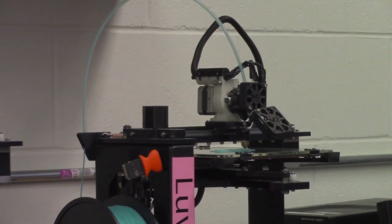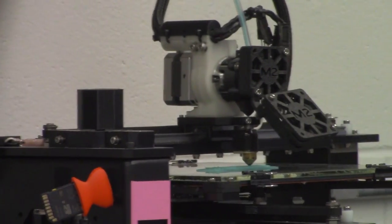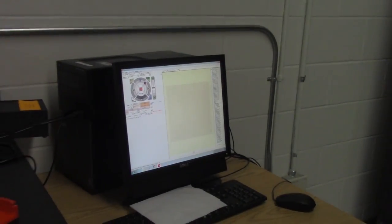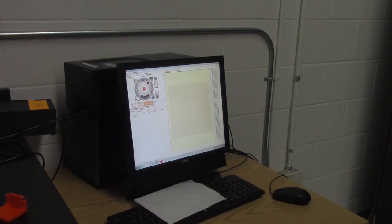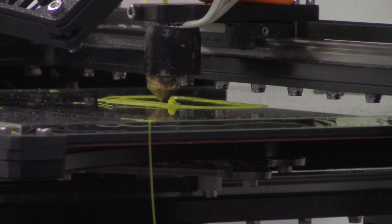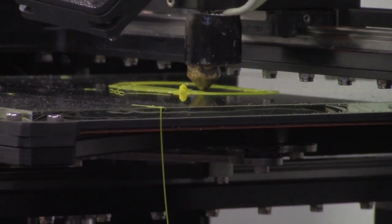One of the first parts of the Fab Lab we got to see were the 3D printers. They work by using programs such as SOLIDWORKS, which we already have, so we can already kind of work with them. They create a digital object and send it to the printer, which creates the object by using heated plastic filament layer by layer.